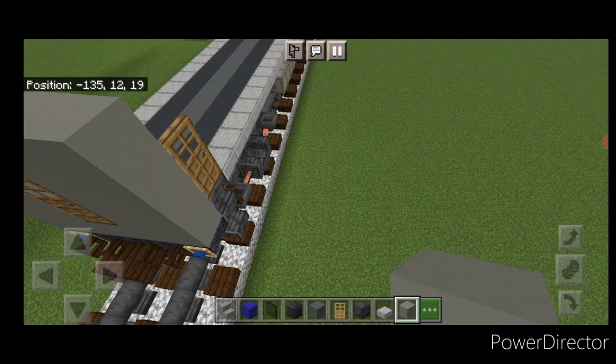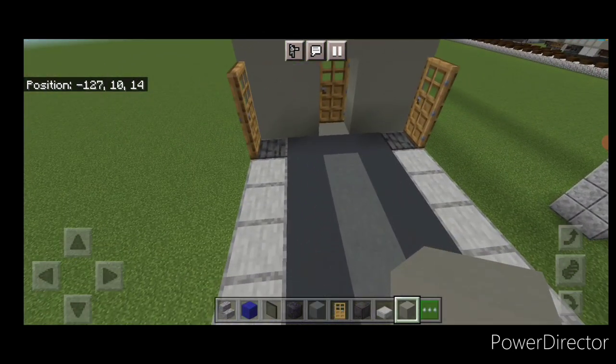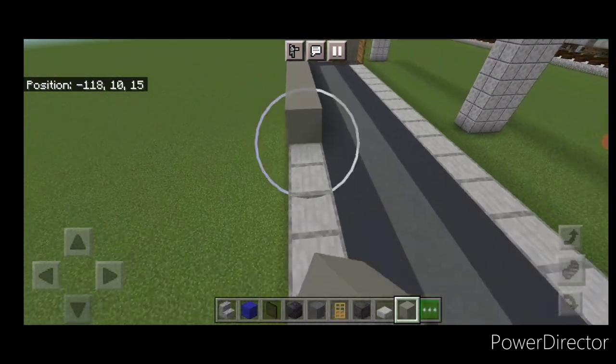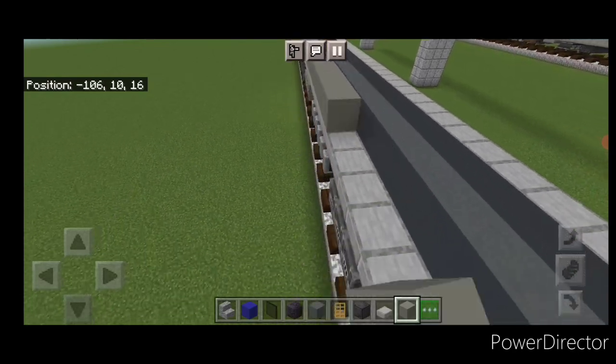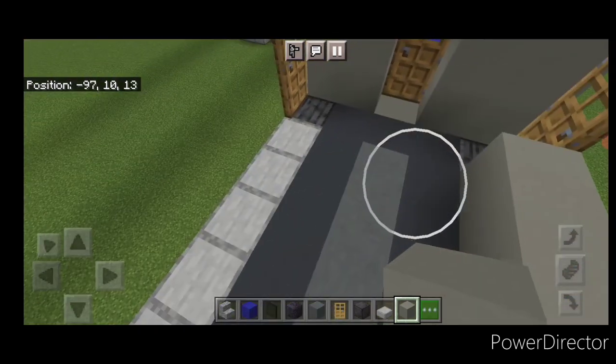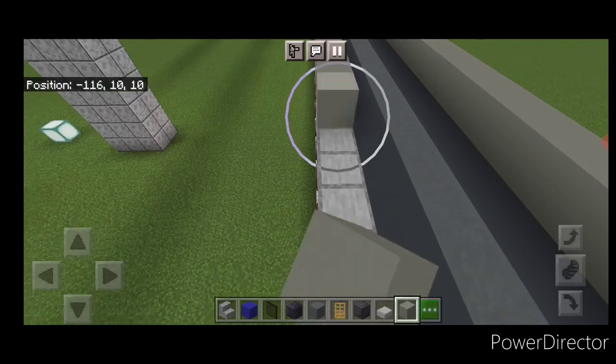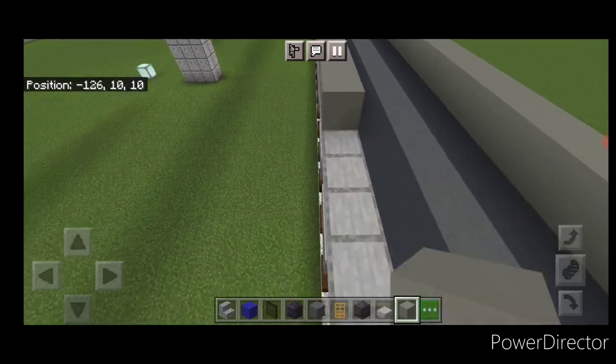Now that we have all the doors in on the ends, start doing the sides of the car. On the bottom outside edge, do a full single layer of light gray concrete down to the other end, then the same thing on the other side — a full single layer of light gray concrete going end to end.